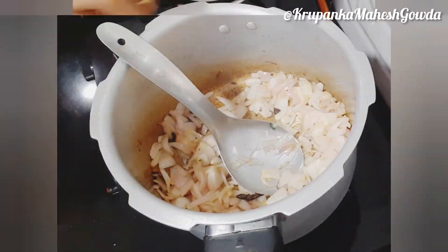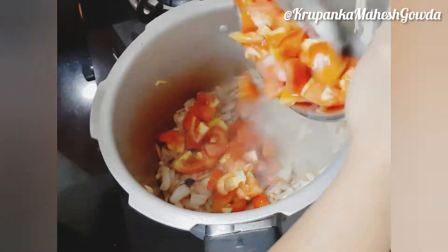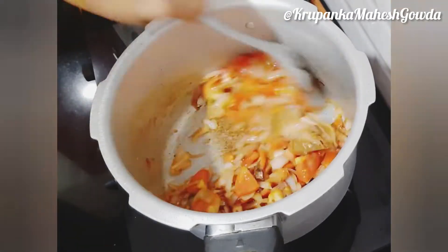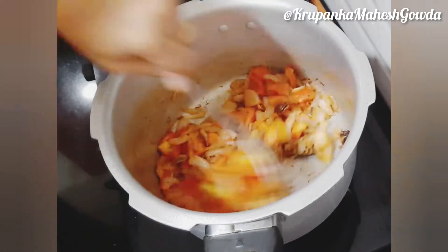We will fry the onion until done. Please smash the tomatoes and fry the tomatoes.